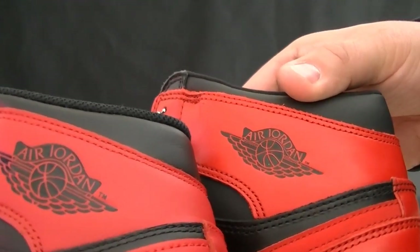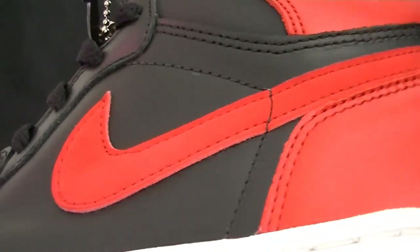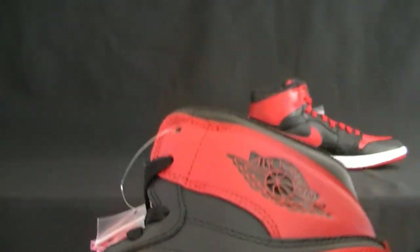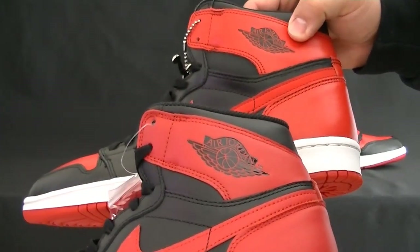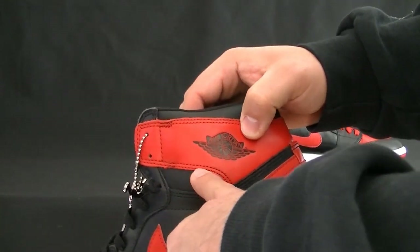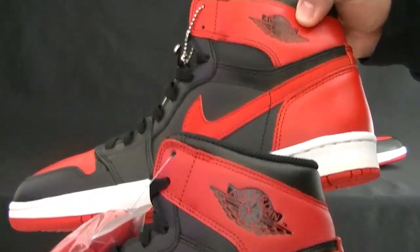Side by side, as you can see. Moving forward, you have the nubuck on the Nike Swoosh, whereas on the 2013 you have leather. The panels as well — on the lateral, the spacing right up in here is a bit different. And you'll also notice the cuts. The 2001 pair seems to go over and taper off, whereas the 2013 it slants and it drops. You'll notice the cuts there.